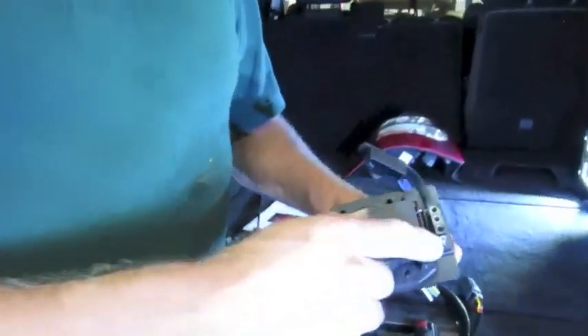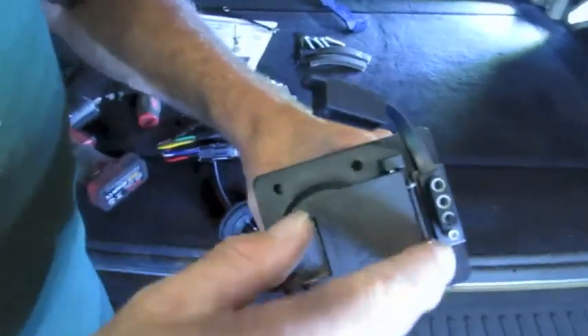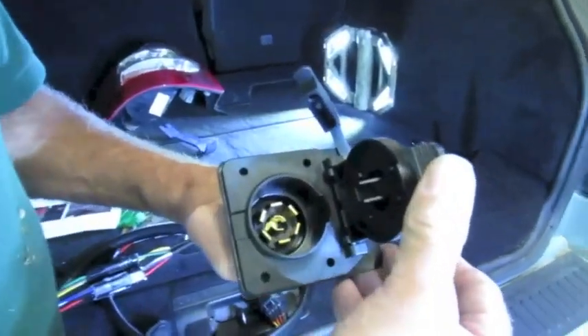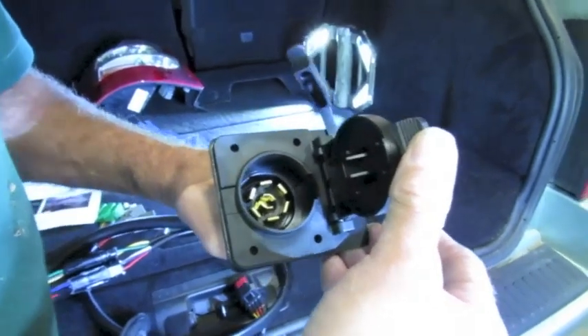In this kit the connector includes the four pin connector — the standardised one — and the seven way, which also includes the trailer braking connector pins.